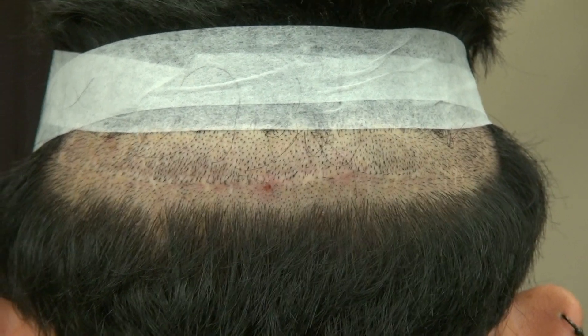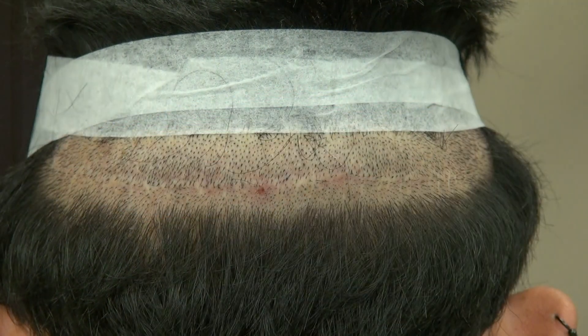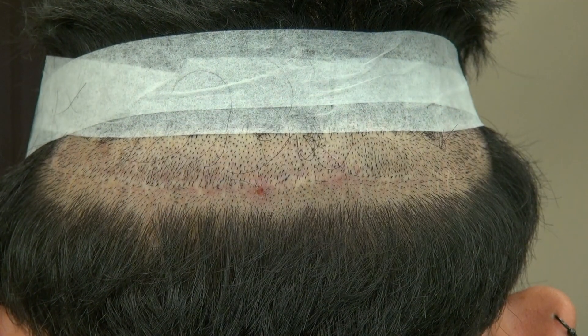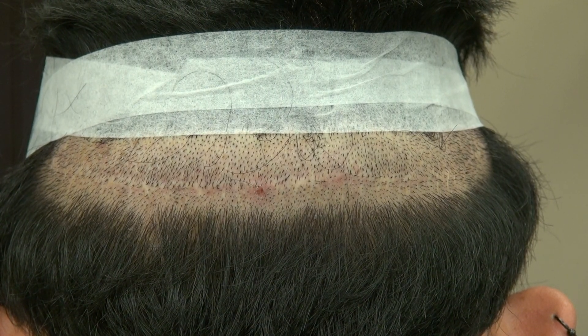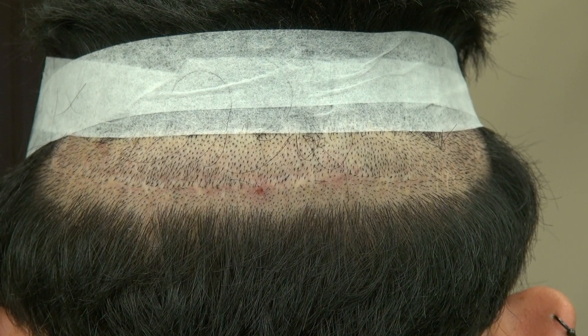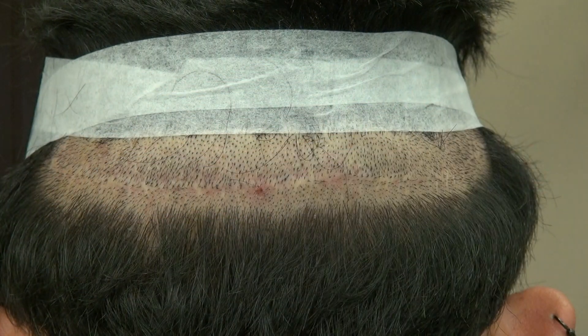This video is a demonstration of the hair transplant linear scar from the strip method. I'm trying to video as much of the FUT and FUE scars as possible, so this is the demonstration of the FUT scar. FUT is the one with the linear scar, running from one ear to the other ear.